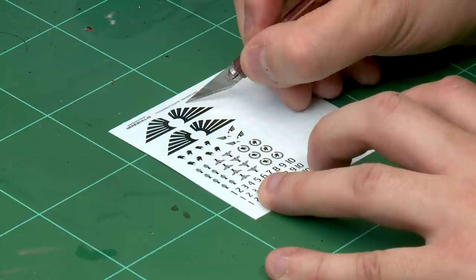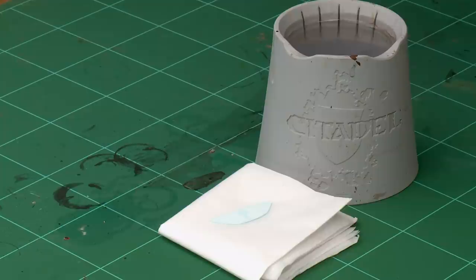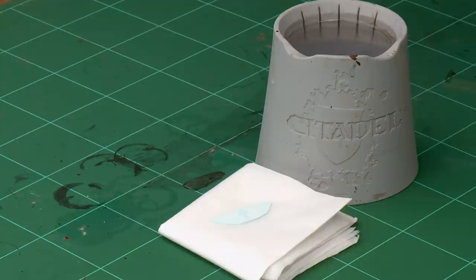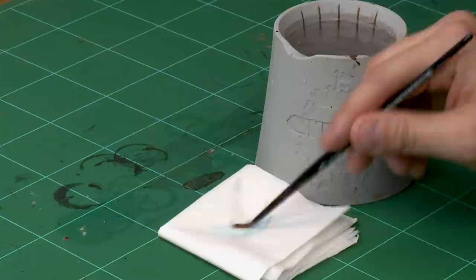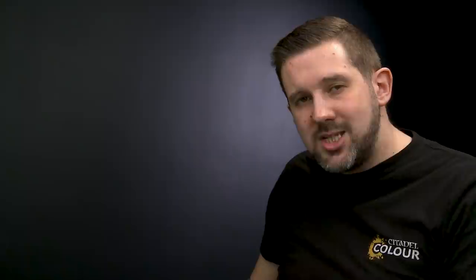Once you've cut the transfer out of the sheet, apply it to a piece of tissue paper and soak it completely with water from your water pot using a medium shade brush — pile water on to completely cover the transfer. The more the merrier. Leave it about a minute to fully separate from the transfer paper, and once that's done it's time to apply it to your miniature.